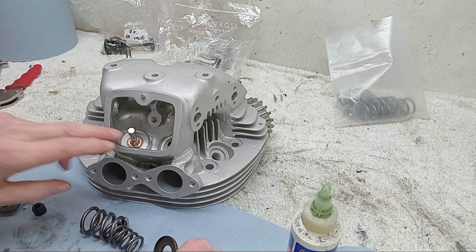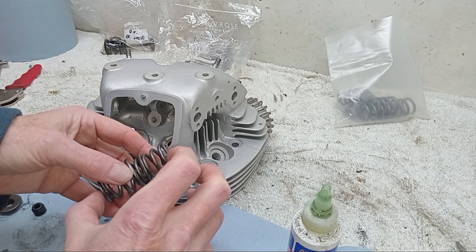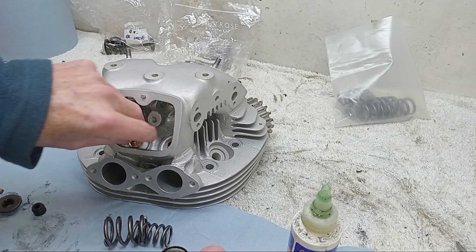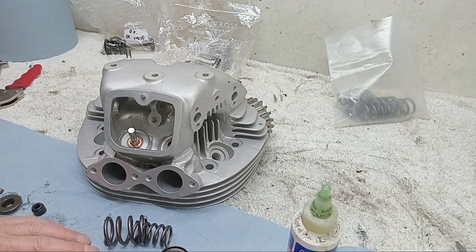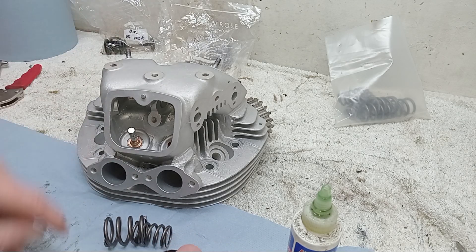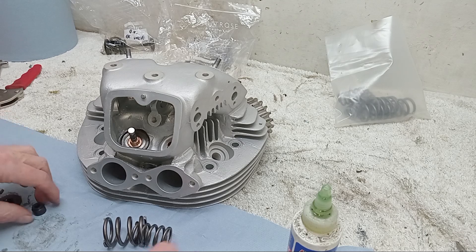We don't put them on the inlet - they're not needed, and it actually increases the spring pressure very slightly because you're adding a washer. The inlet valves open more fully than the exhaust valves, so you'd be adding wear to the camshaft. So I wouldn't do it. When we fit the exhaust valves we'll come on to that.